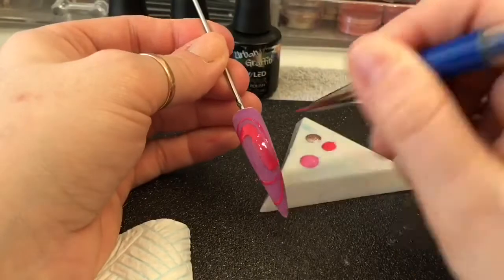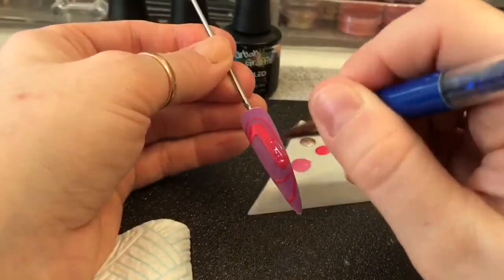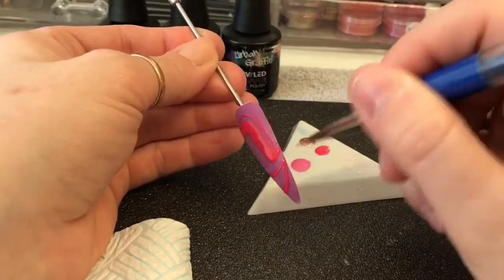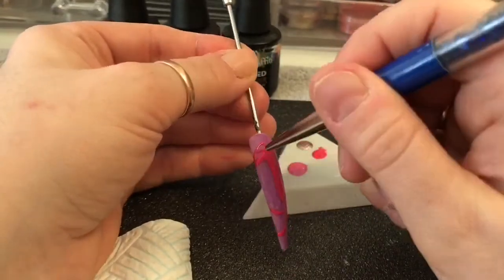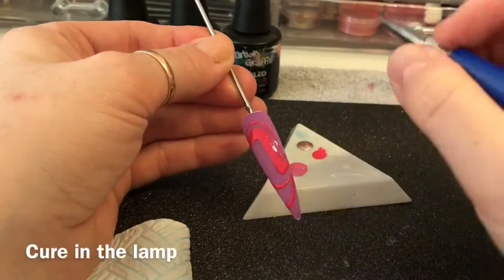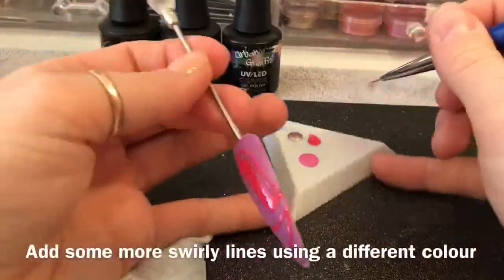Cure that in the lamp and then go over your gel polish with a second layer. Then cure that in the lamp again.